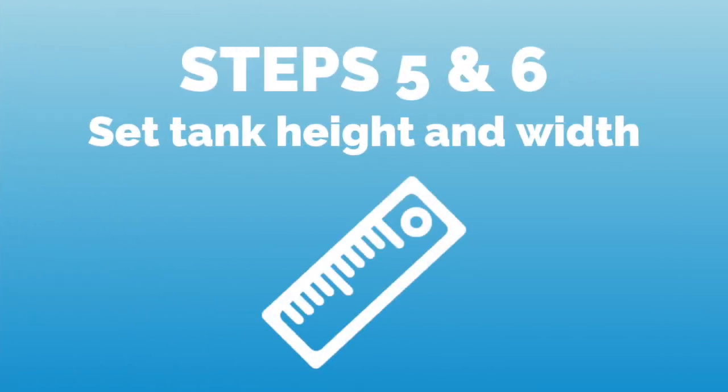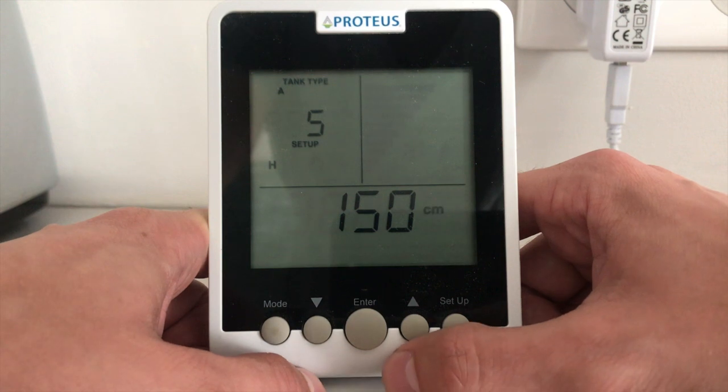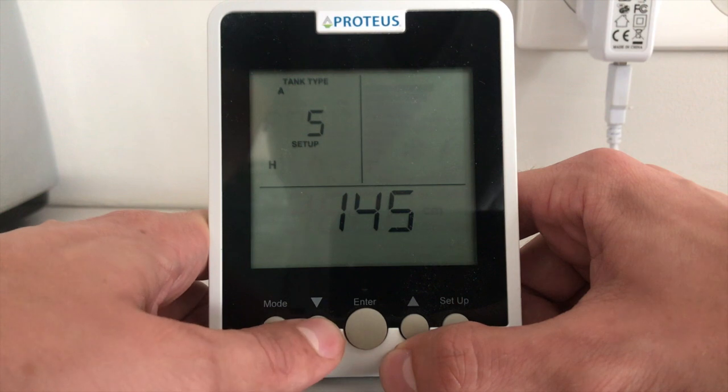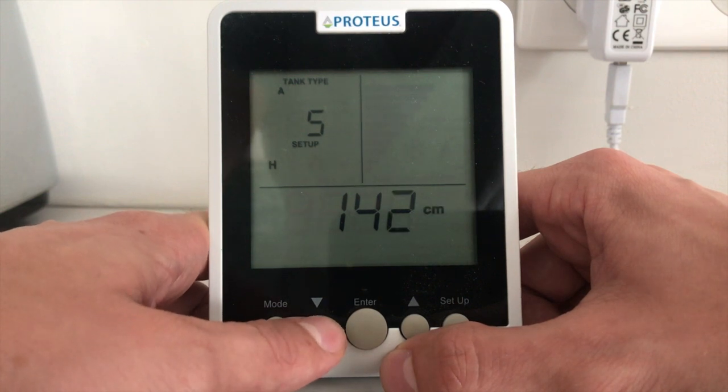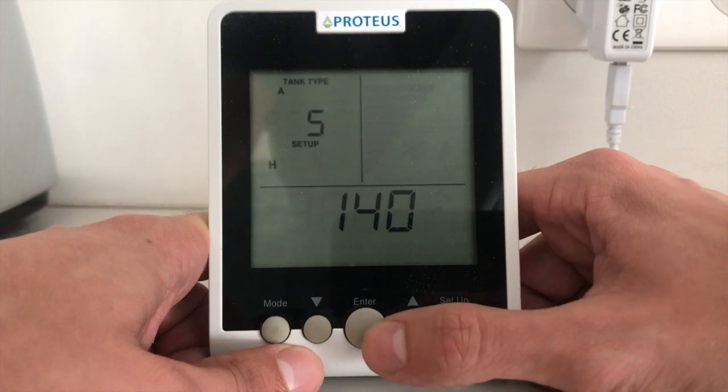In steps 5 and 6, we set the tank height and width in centimeters depending on our type of tank. Adjust by using the up and down arrows and press enter to confirm. Note that step 6, setting the width, is specific to tank types B and C only.